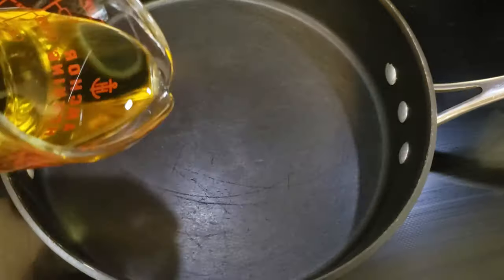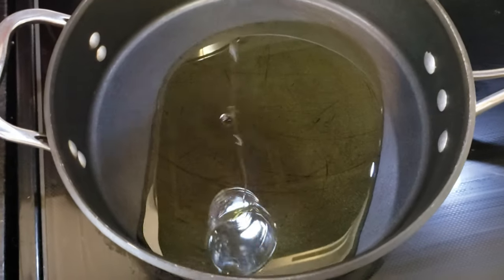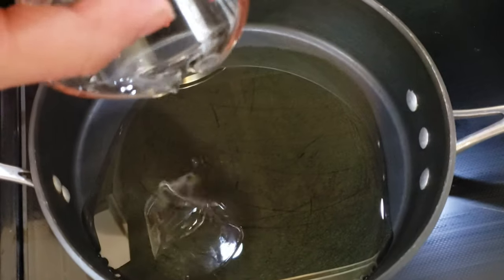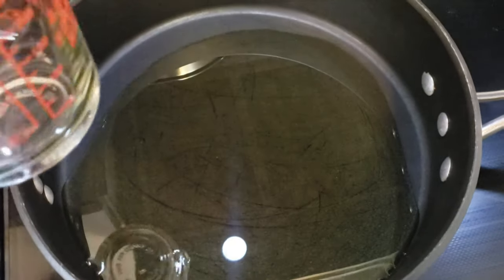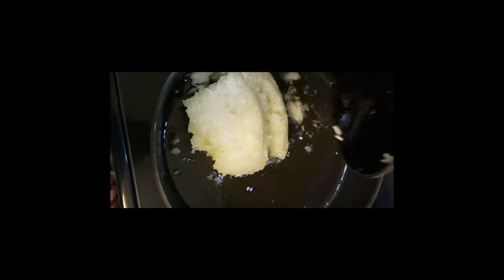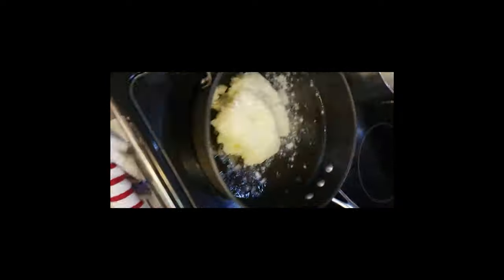So I have my pan. I'm going to add half a cup of olive oil and heat it up a little bit. I will then add my finely chopped onions and try to sauté them a little bit before I add the meat.